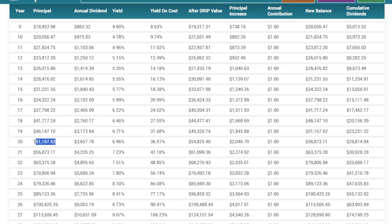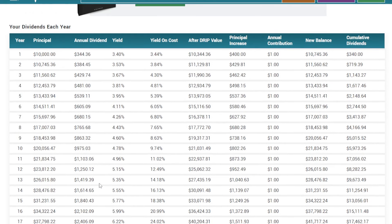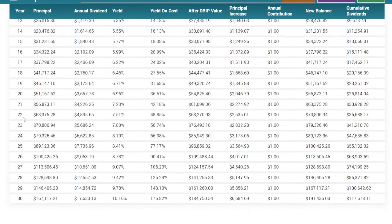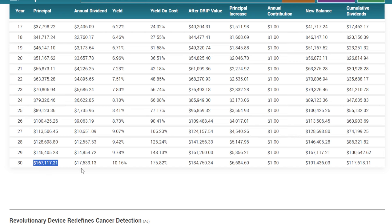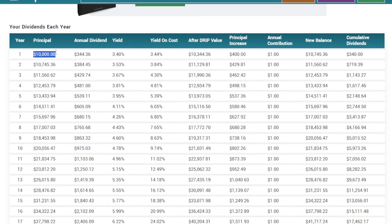As time goes on, the power of compounding kicks into overdrive and these numbers get bigger and bigger. At 20 years, the portfolio that started with $10,000 is now worth over $51,000 and earning north of $3,600 per year in dividends. By year 25, the portfolio is almost at $90,000 and generating $7,800 per year in dividends. By year 27, the portfolio would be at $113,000 plus and over $10,000 per year in dividends — all from a $10,000 principal and just reinvesting dividends. By year 30, it would be at $167,000 and over $17,000 per year in dividends.